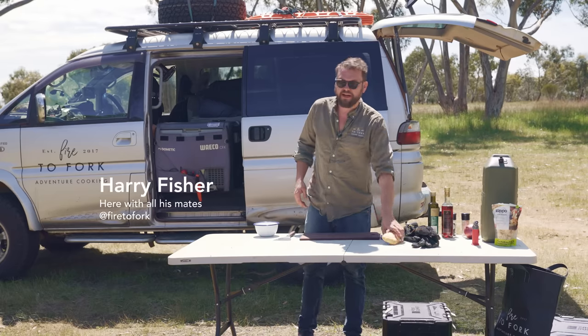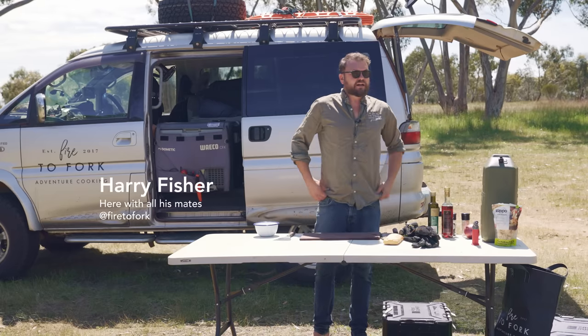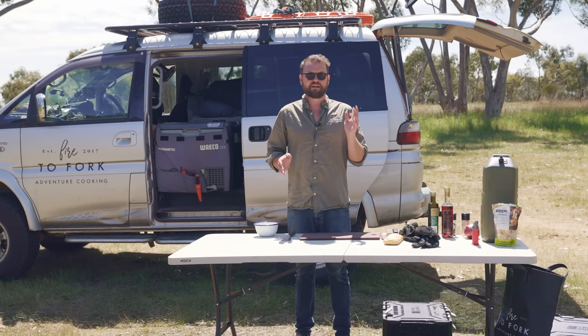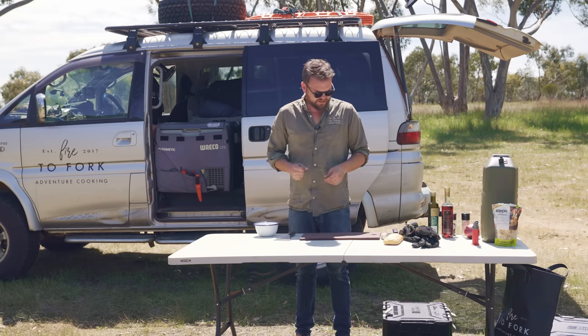Welcome back to Fire to Fork. I am in the middle of country Victoria somewhere, about halfway between Melbourne and Adelaide. And I'm going to make myself some lunch.